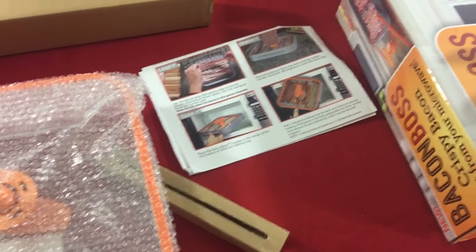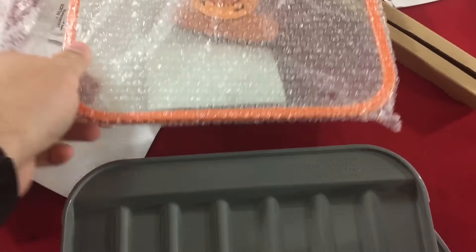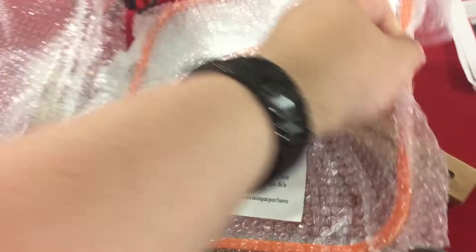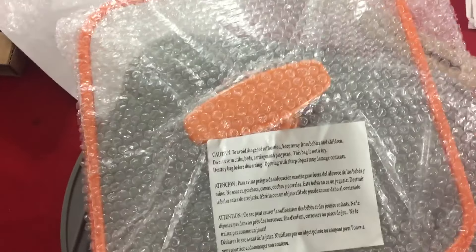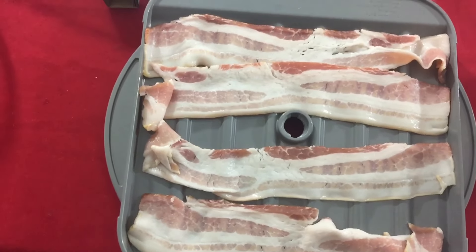Not too shabby at all — I'm really impressed. It's a really hard, durable plastic, which is pretty awesome. It also comes with what looks like an extremely durable lid that fits right on top, and there's a little grease collector at the bottom. That's gonna be pretty cool. Let's get the bacon in and see how it works.